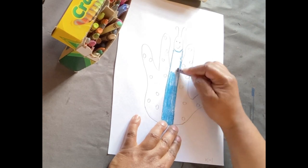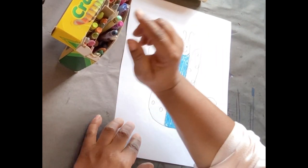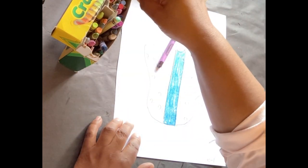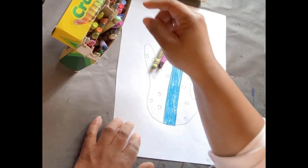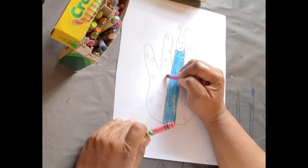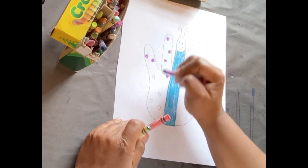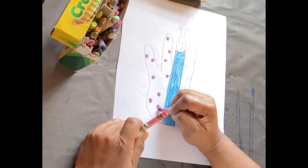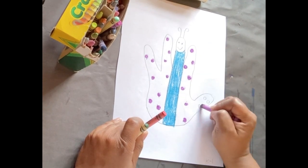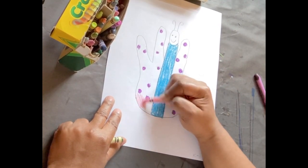I'm tracing, coloring, and making sure there's no white spots showing. Next, I'm going to pick two more colors. I think I'm going to pick a purple and maybe a pink, pinky-orange color. I'm going to make my polka dots purple. Taking my time coloring them in. Then I'm going to take that pink and color in the negative space around the purple polka dots.